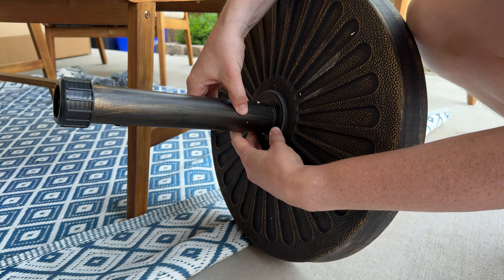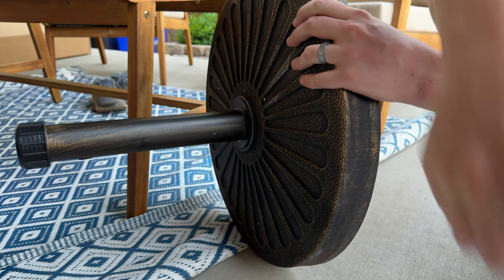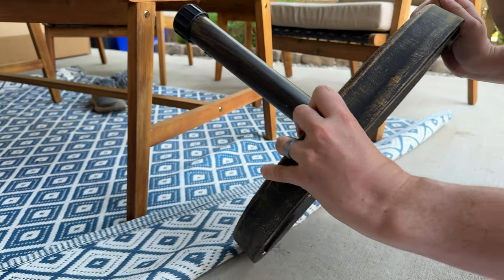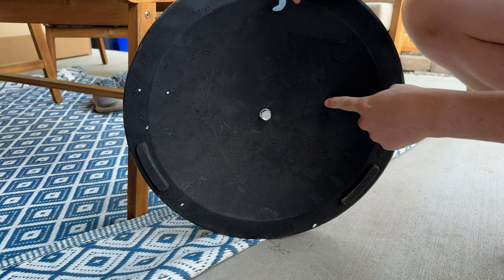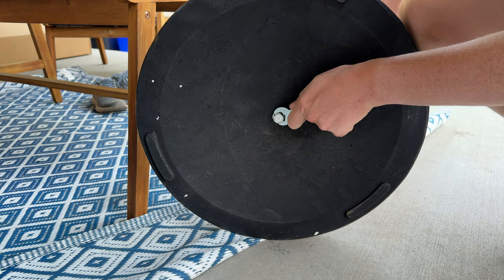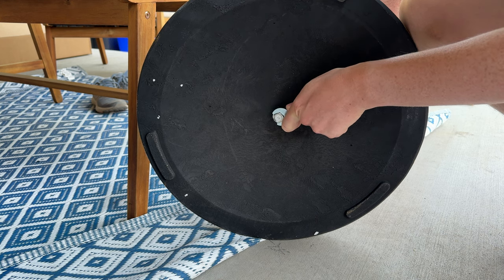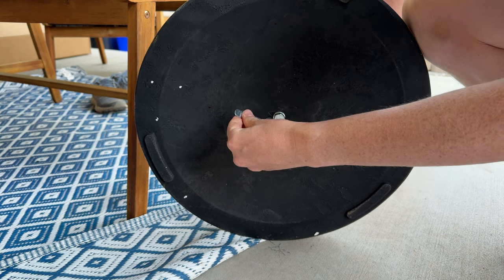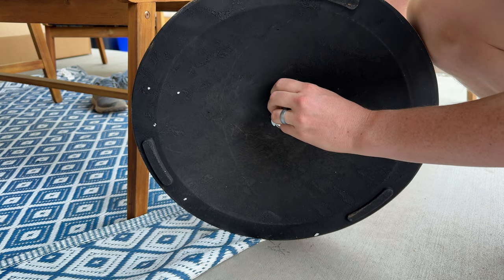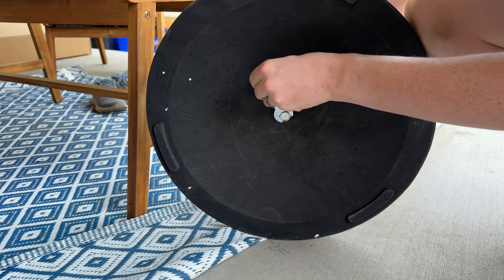It might be handy to have two people versus doing it by yourself. Anyway, you grab the wrench, just this one, you turn around, and then you're going to tighten this bolt down just by going to the right or clockwise. You're just going to spin this around until it crushes the lock washer, and you know it's nice and tight — just like that. Keep going until it's tight.